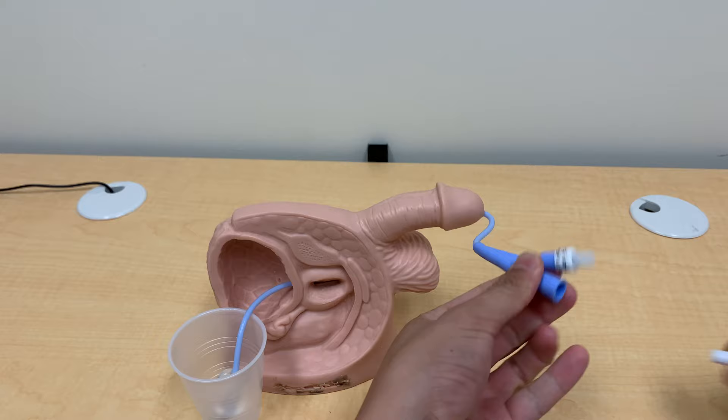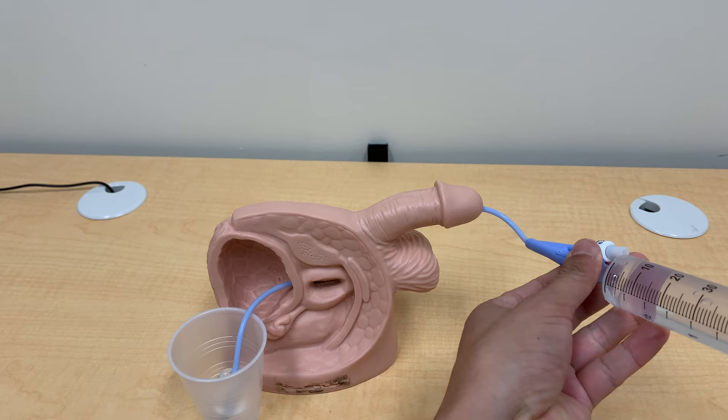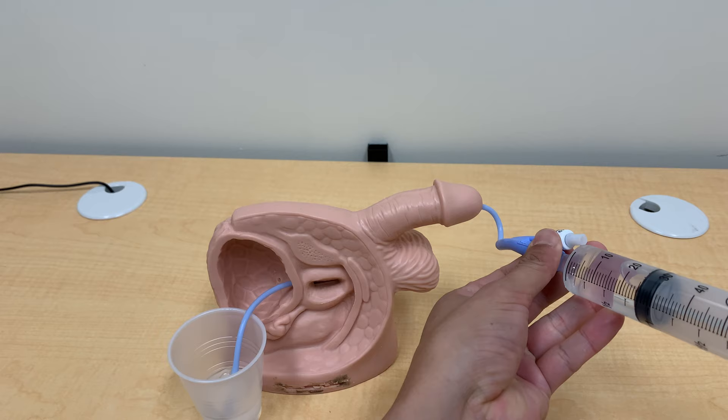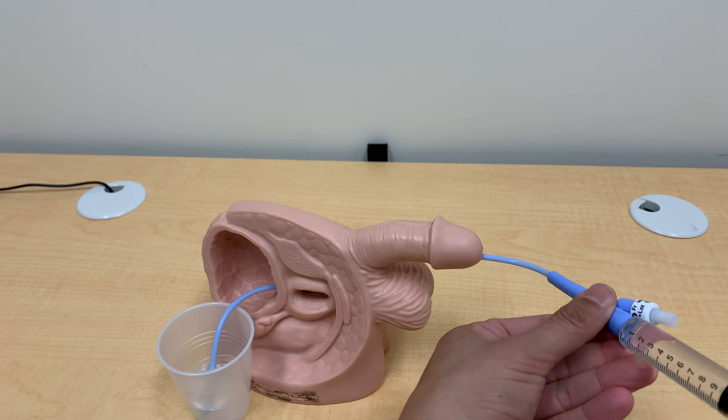Step one: unplug the catheter from the drainage bag. Step two: draw up some sterile water — about 60 ml. Step three: irrigate the catheter — push all 60 ml in, then pull back on the plunger and withdraw it all. This will suck out whatever is clogging it. If you don't have a 60 ml syringe but have a 10 ml syringe, you can use that as well — just make sure it's a tight fit so the water doesn't leak out.